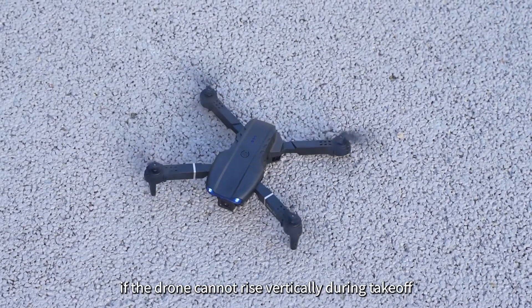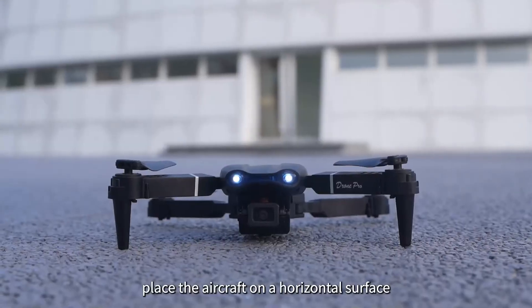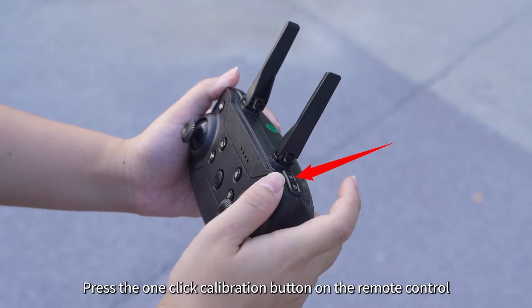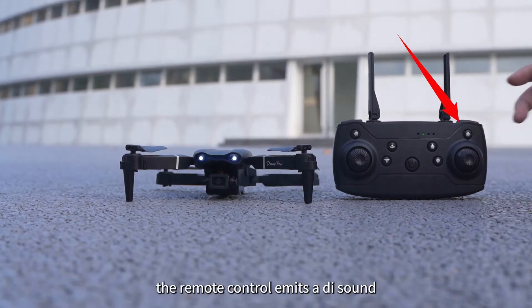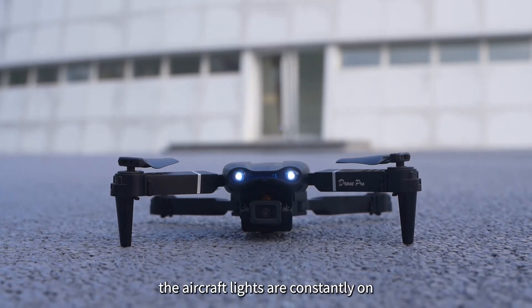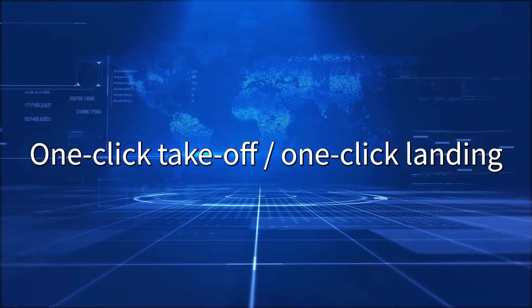Horizontal Calibration: If the drone cannot rise vertically during takeoff, it can be corrected. Place the aircraft on a horizontal surface and press the one-click calibration button on the remote control. The remote control emits a DI sound and the aircraft lights flicker. Wait about 3 seconds until the aircraft lights are constantly on — calibration is completed.